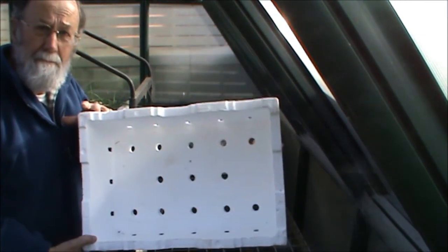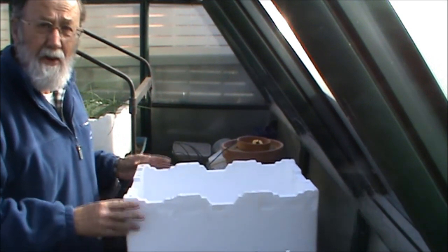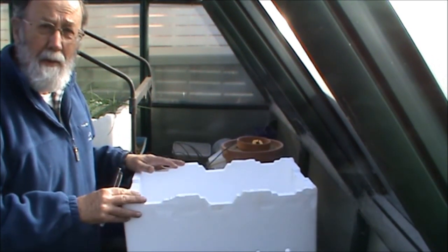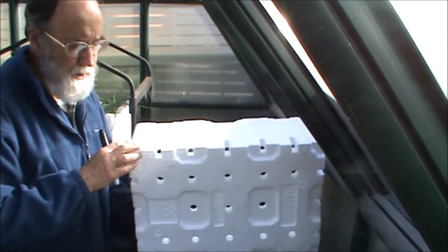So this is a polystyrene fruit and veggie box. You can pick one up for nothing — they get tossed out, they're a waste. What we're going to do is turn it into a food dryer so that you can use it to preserve your fruit and veggies.